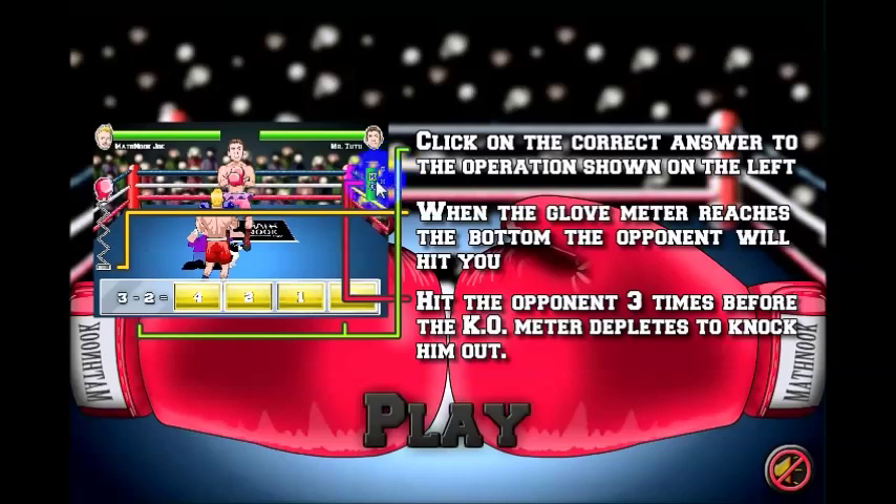Once the KO meter reaches the bottom, it disappears, and then you'll just have to slug it out with your opponent. As you throw a punch, your opponent's health will go down. If you get hit, your health will go down.